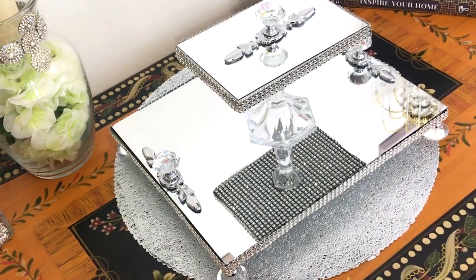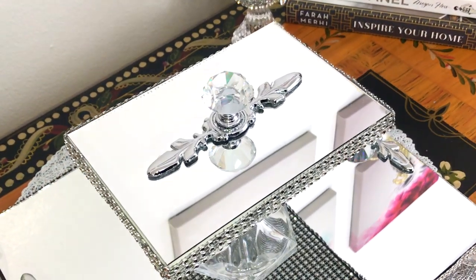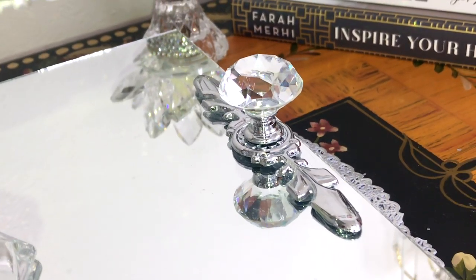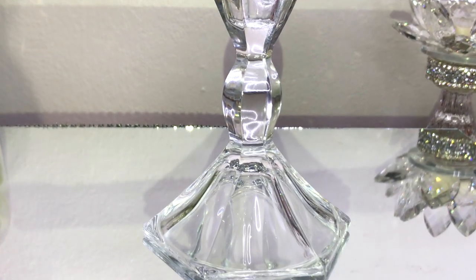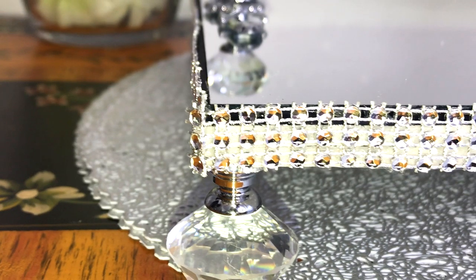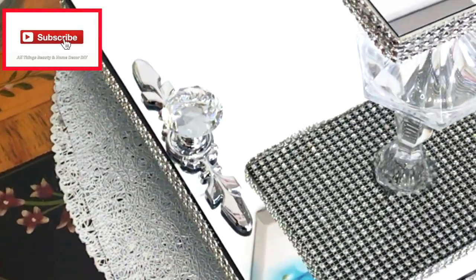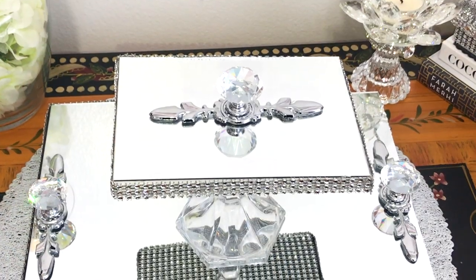Hey guys, thank you for joining me and welcome back. I hope you all are doing well. Today in this video I'm going to show you how I made this beautiful two-tiered mirror with the crystal door knob — it came out absolutely beautiful. Thank you to all my subscribers for watching, and if you haven't subscribed yet, please subscribe. Let's get into how I made this beautiful two-tiered mirror.